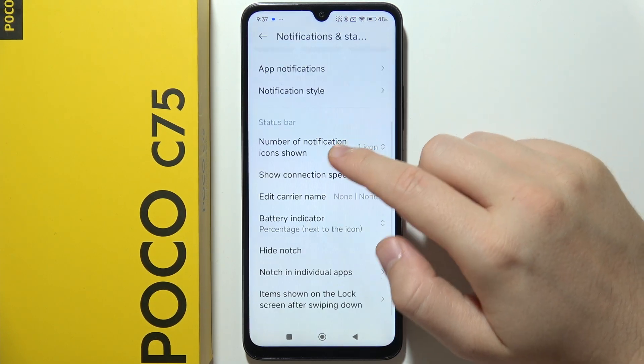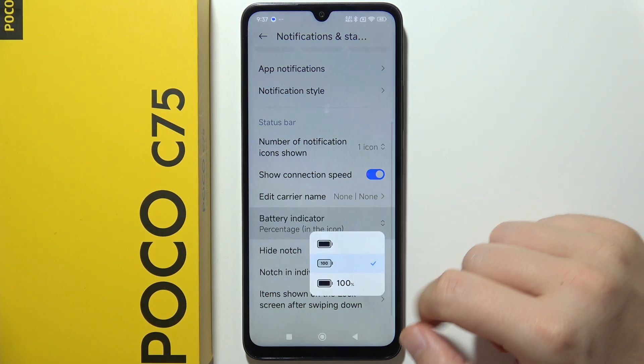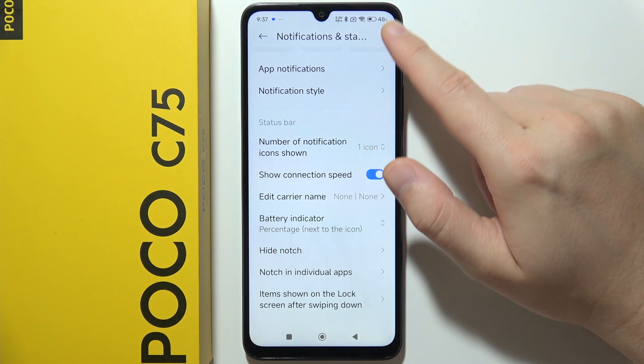Go into Battery Indicator and select either the first or the second option depending on your preferences. In my case, I would like to get the bigger indicator.